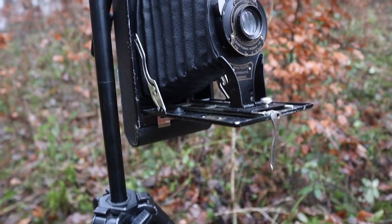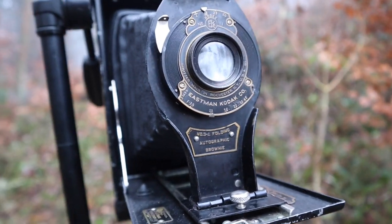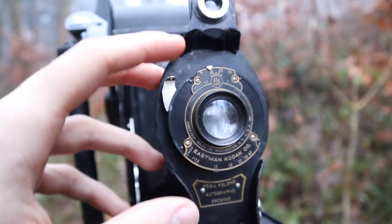I'm making a vertical panorama using f11 and a five-second exposure.